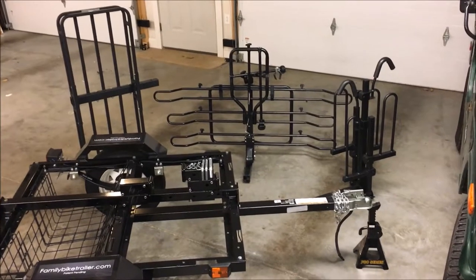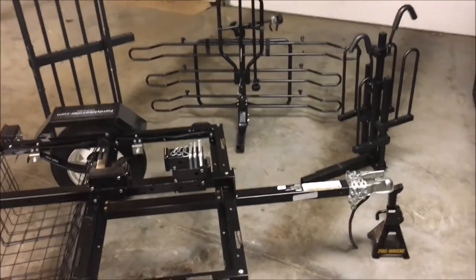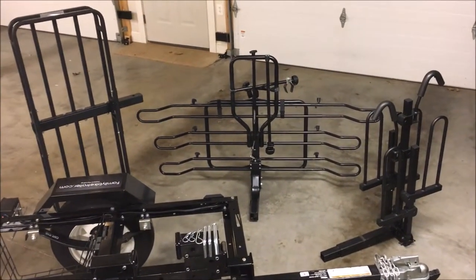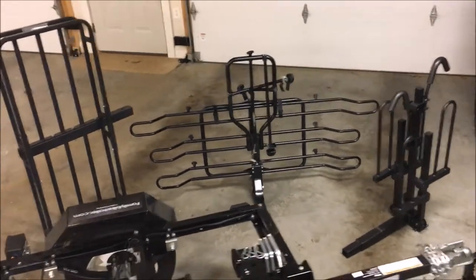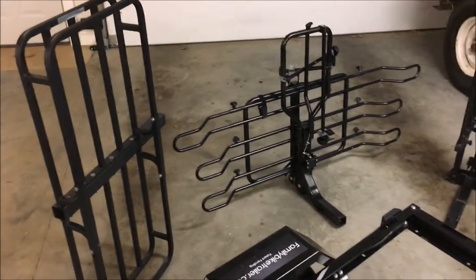In this video I'm going to show you how I set up this trailer with the bike racks for my own family. I've got three kids plus my wife, so we've got five bikes. We also like to go camping on the weekend, so I chose to go with this additional cargo carrier which I have over here on the left.